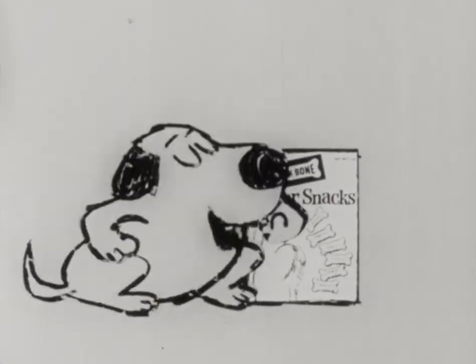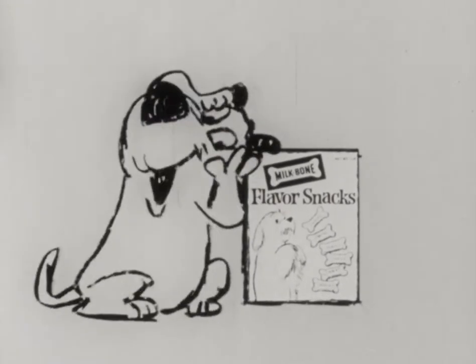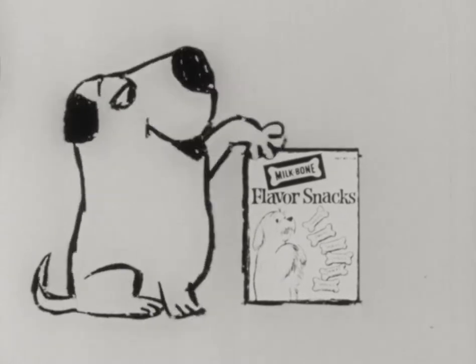Come on now. Jump. Terrific. Here's a liver flavor snack.